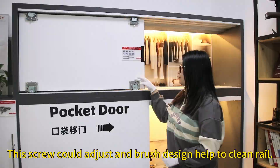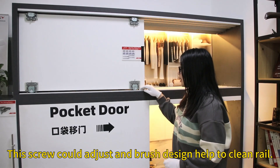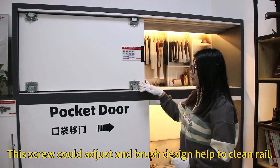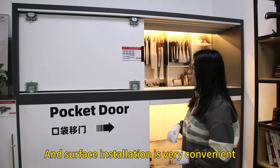The screw could adjust and the brush could help us clean the wheel. Space installation is very convenient. Now I will show you.